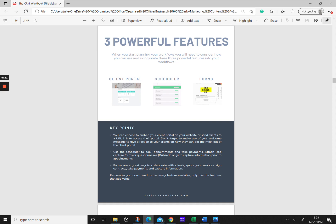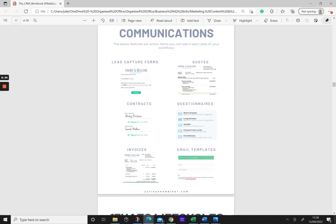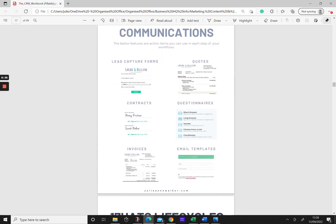Think about what kind of forms you need to truly collaborate with your clients and make the entire experience a wonderful one for them. The typical communications you're going to need are: a lead capture form, quotes, contracts, questionnaires, invoices, and email templates. Those are the things you need to put together before you can actually start building workflows.